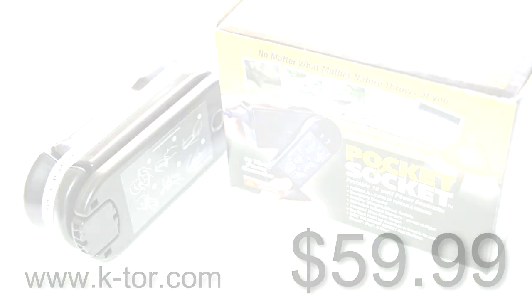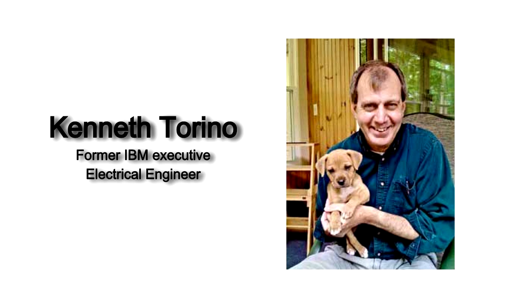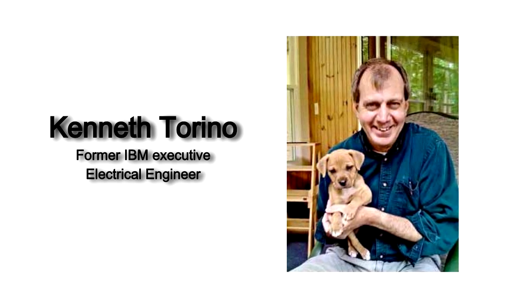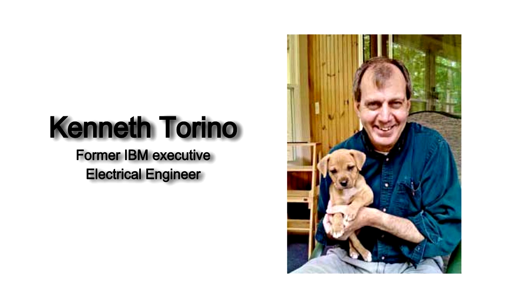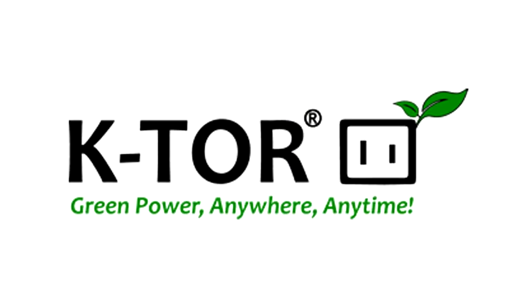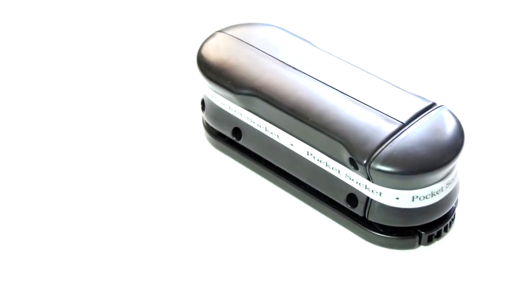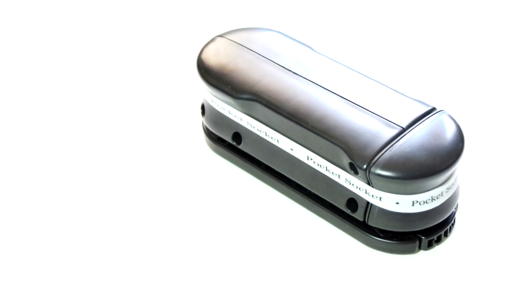Before we start my review, here's a little bit of history on the origin of Ktor. Ktor was originally founded by former IBM executive and electrical engineer Kenneth Torino. After being stuck without power while hiking or camping on multiple occasions and seeing parts of the world without power, he created the company Ktor with the idea of creating human power generators. This eventually led to his invention of the portable generator, the Pocket Socket, which I have here today.